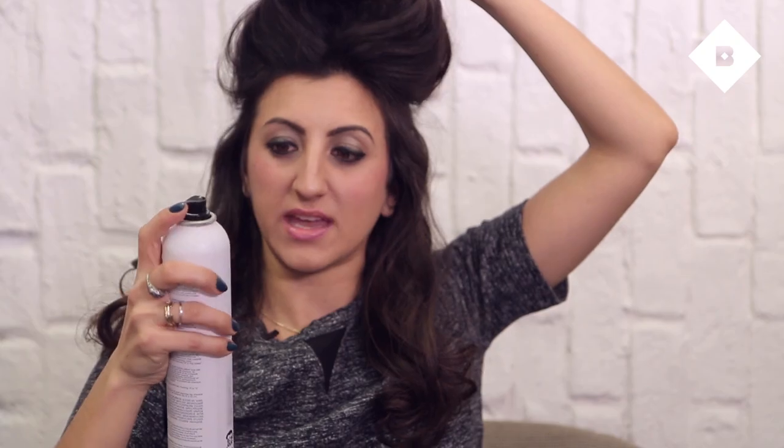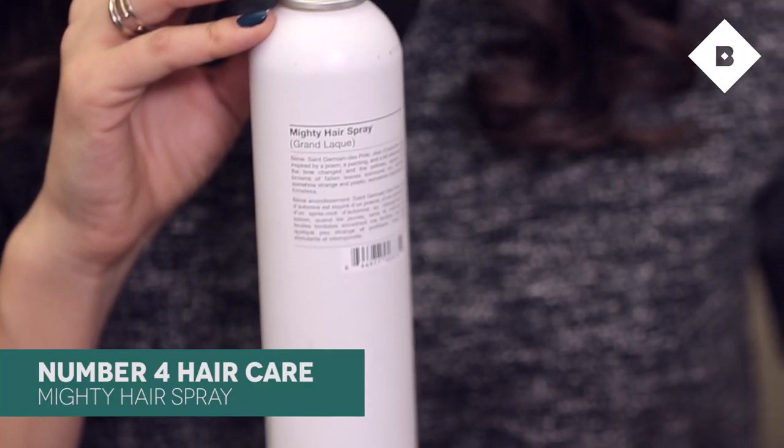I'm gonna take another piece here, just comb it back. Once you've teased the top layers of your hair, you're gonna want to spray that teasing. I'm using Mighty Hairspray from Number Four and spraying the area that I teased from the sides, the front, and the back.